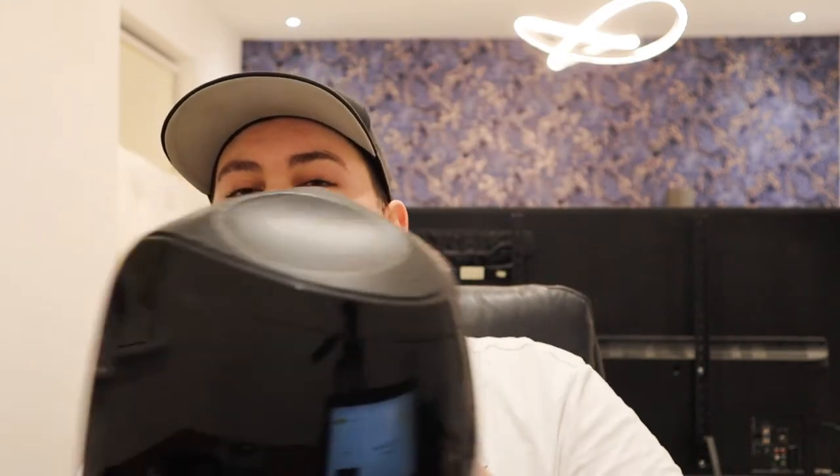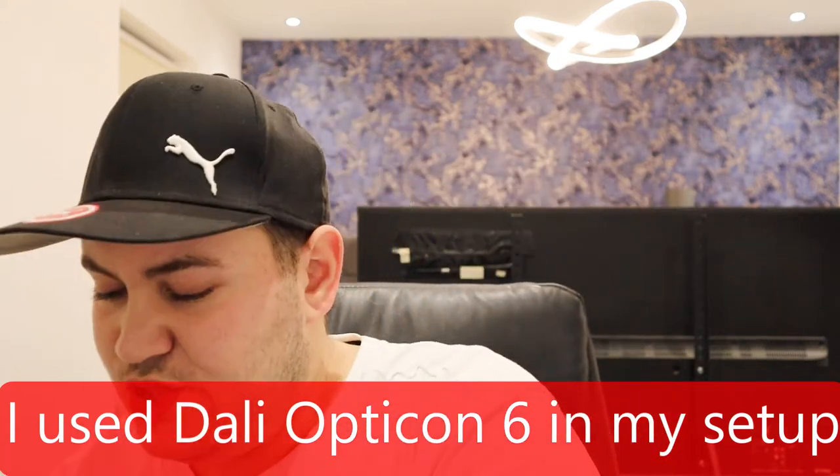I'm making this review because other reviews I've seen cover this speaker as a package, whereas what I'm going to be doing today is reviewing these as surround speakers with the Atmos enabled. Why might you not want to buy the whole package? If you want your front speakers — left, center, and right — to be a different brand or quality, or if you want stereo speakers, these probably won't be the best. The surrounds aren't so important when it comes to fidelity — it doesn't matter as much as the front speakers.